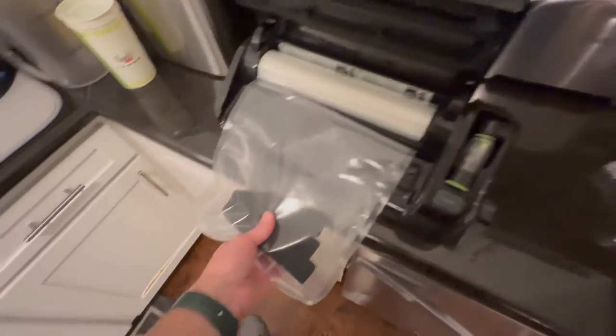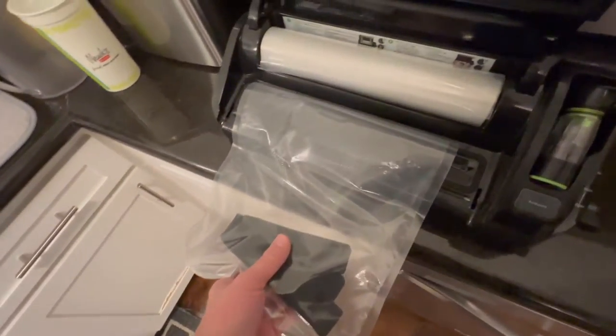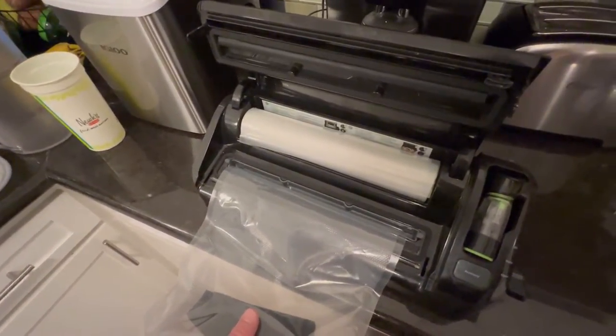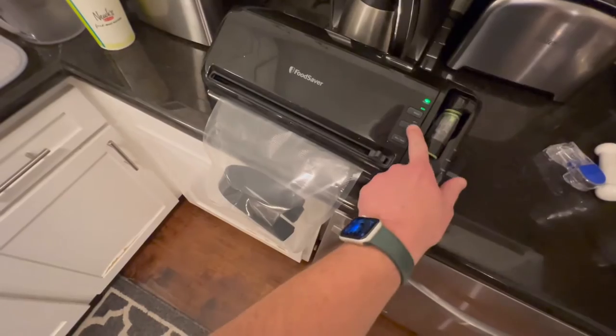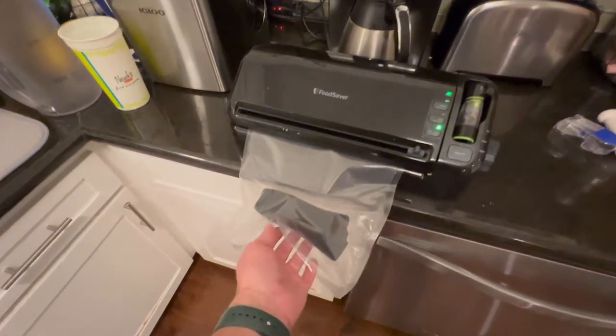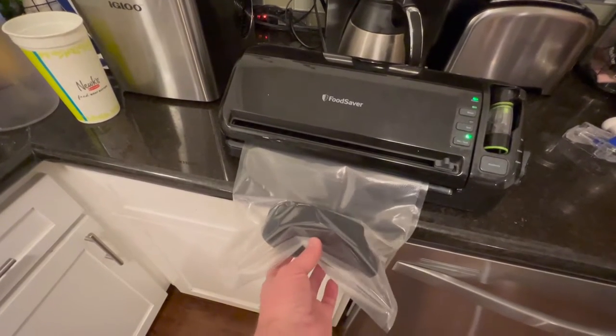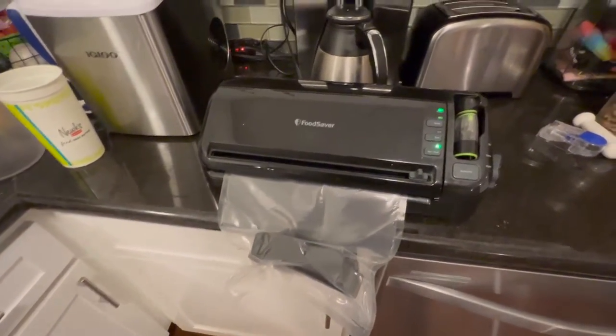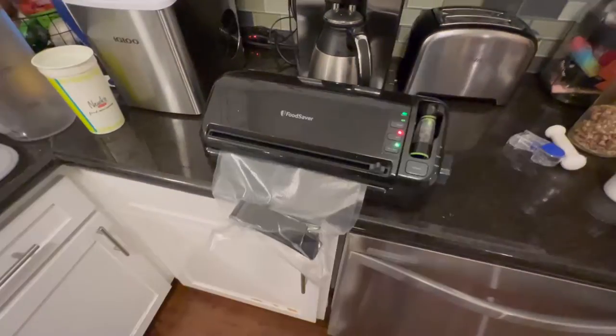I got a bag ready. I have the foam inserts from the bags I got off Amazon. Let's see if I can close this down and see if it works. Look at that — we're getting good suction again. That's what I like. And it's done.